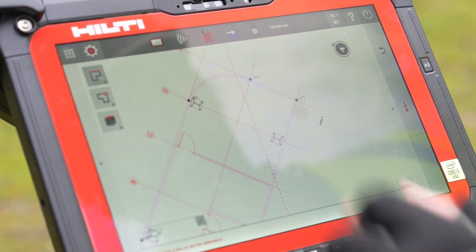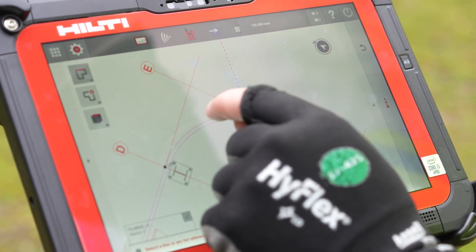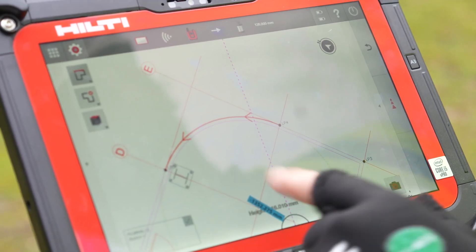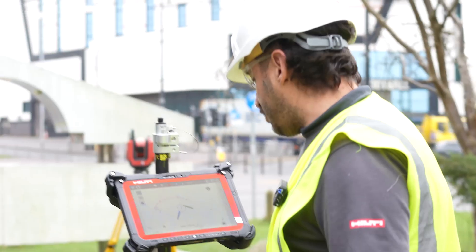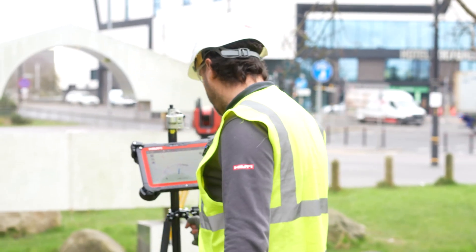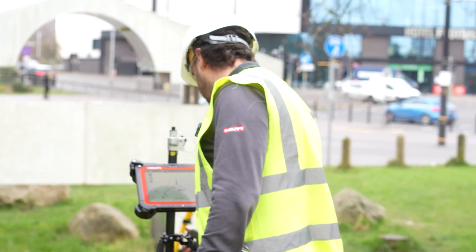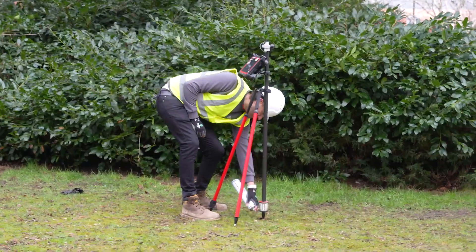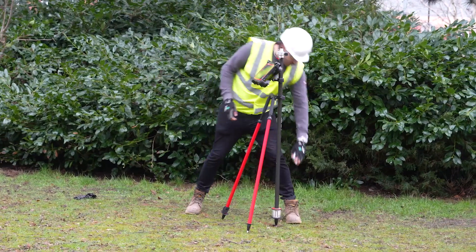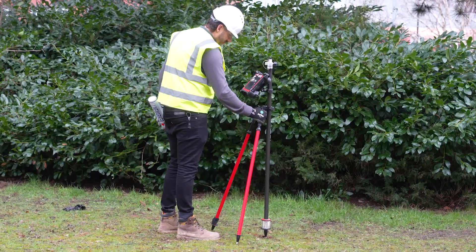I'm going to show you how we can easily lay out a curve now as well. We've got a curve around the corner of this building. We're going to select our line and we're just going to follow this number. We've got a live tracking on the screen here — shows us exactly where we are. We get down to zero and then we're good to spray. We can mark our points of the curve.